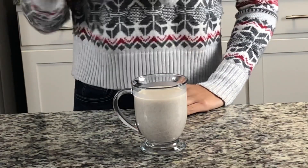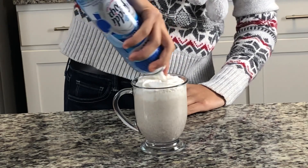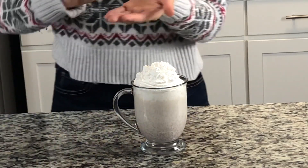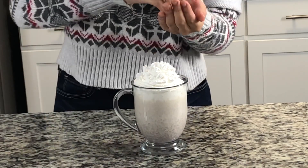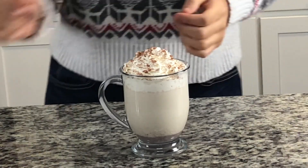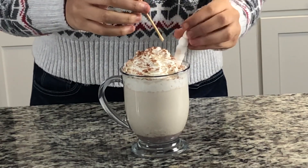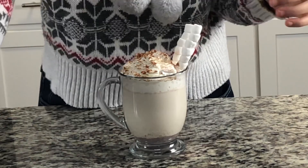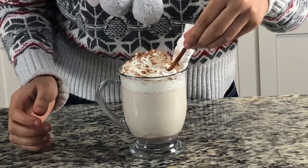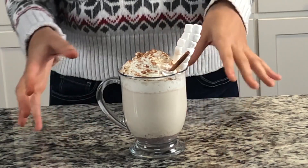I'm going to top it with some whipped cream, then just sprinkle some cinnamon on top. Now I'm just going to add two kebab sticks with mini marshmallows on them and stick them into my glass. Last but not least I'm going to add a cinnamon stick — you can also use this cinnamon stick as a stirrer for the cinnamon that sinks to the bottom. This looks perfect.